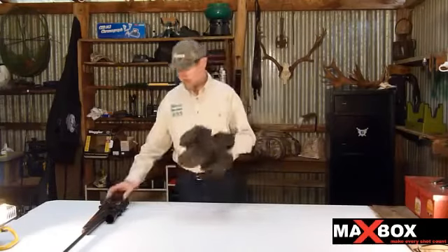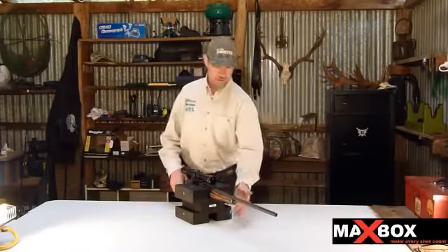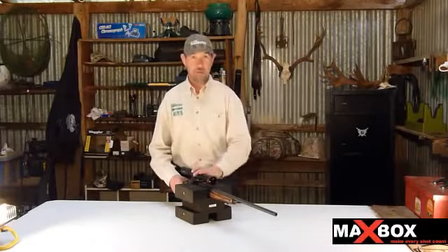There's at least four different ways you can use the Maxbox. In brief, you can use it on the bench, you can use it instead of a bipod, you can use it across the car, and you can also use it on the bench when you're out shooting nice little groups.